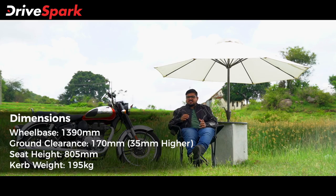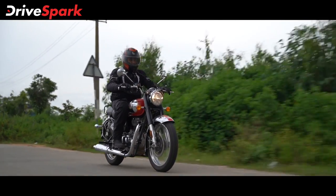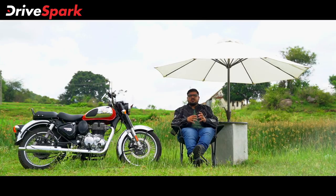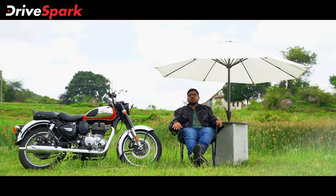Despite being a larger braked motorcycle, it is suitable for long journeys. Overall, the riding dynamics are improved. This is a great upgrade for this motorcycle, particularly for those planning long-distance touring rides.